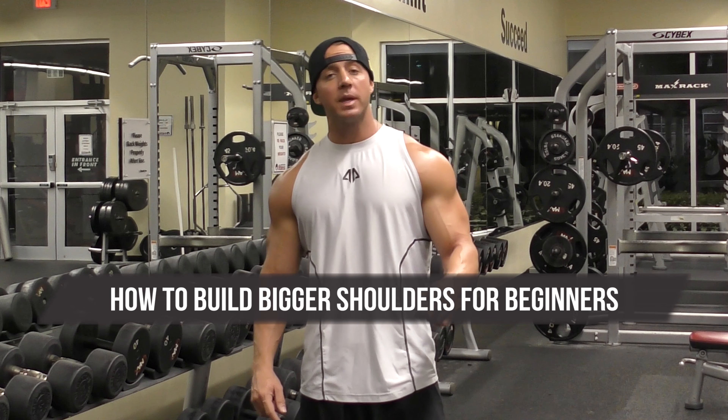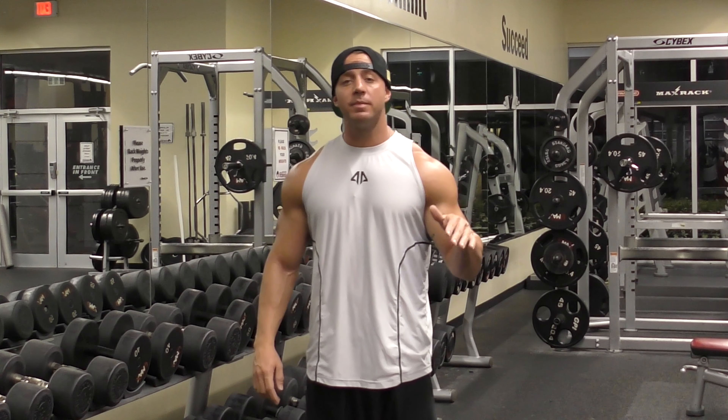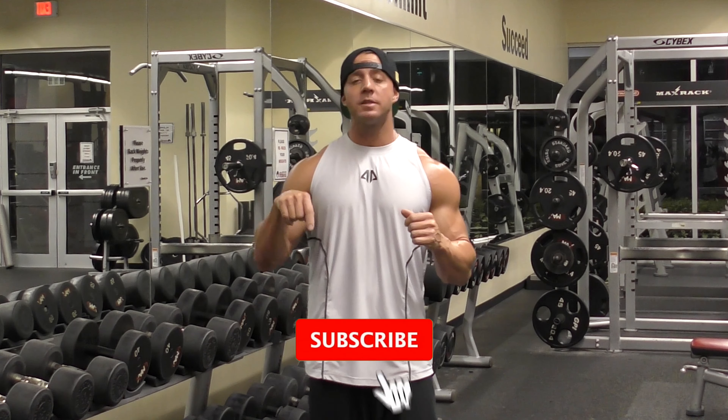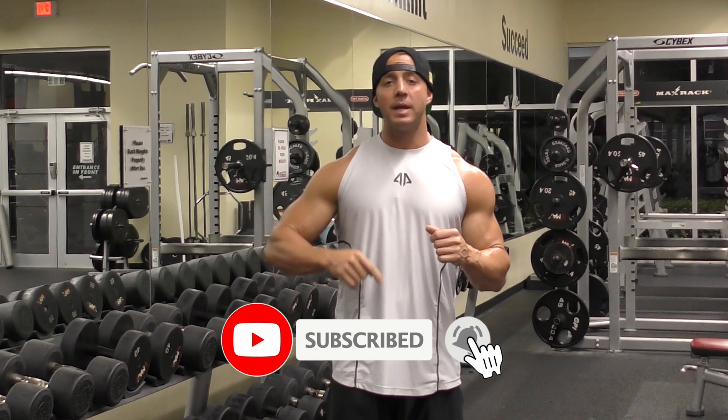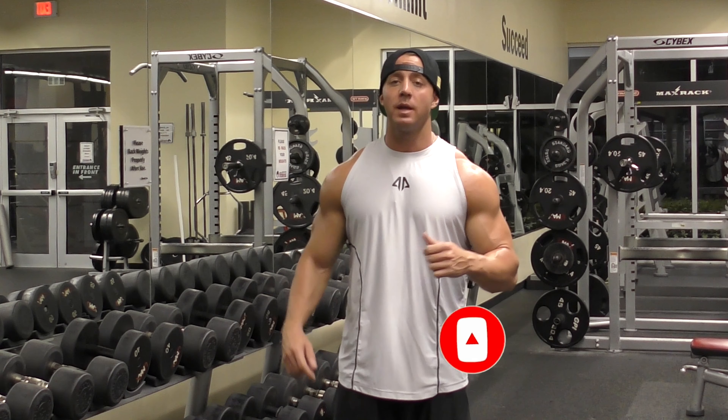Hey, it's Jeremy with Elevate Body Fitness Professional. Today's video is going to be over how to build bigger shoulders for you beginners. If you're new to the channel or haven't subscribed yet, go ahead and do that now. Hit the little red subscribe button and ding the little bell next to it — that really helps me and the channel grow. So let's go ahead and get started working on our shoulders.